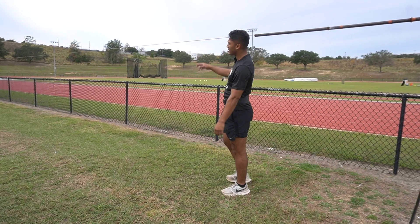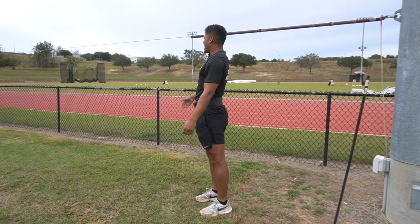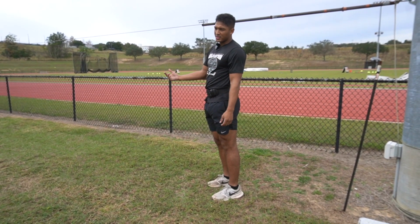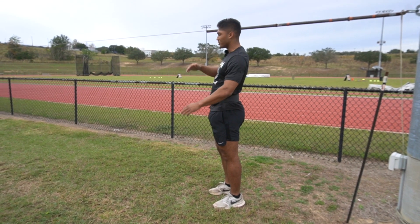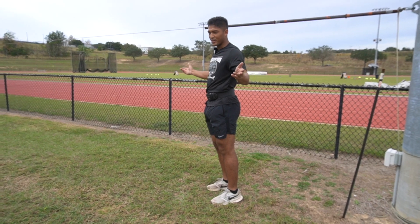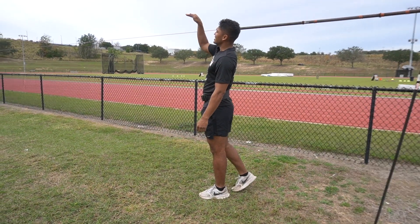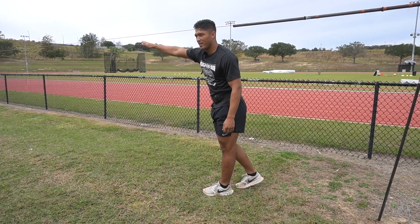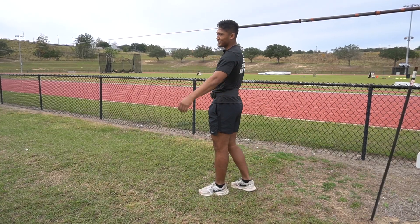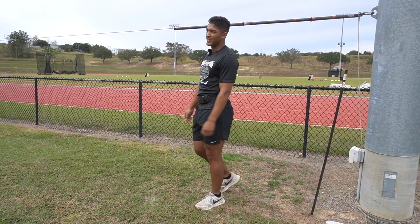They don't have to be thrown hard. I haven't really thrown hard since I came here — I moved here in July. I've been throwing threes, fours, fives, and sixes. Sometimes he'll let me go with the eights, but we're just getting ready. It's not time yet to throw far.